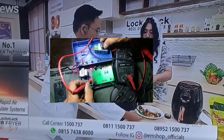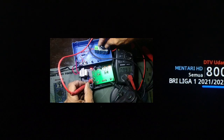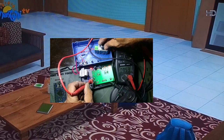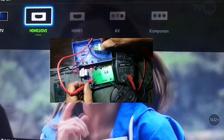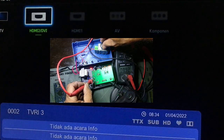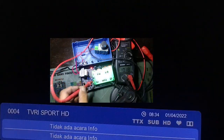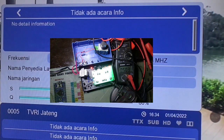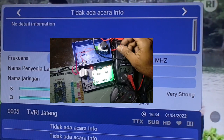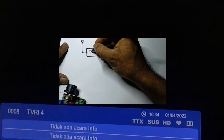Saya pernah mengalami ketika pakai booster A di ketinggian 5 meter normal, pakai booster B di ketinggian 5 meter normal. Kemudian kita naikkan ke ketinggian 7 atau 10 meter — booster A tidak ada sinyal, sementara booster B masih tetap ada sinyal. Setelah saya turunin tegangannya, gainnya diturunin, ternyata booster A over gain. Jadi over gain juga bisa menyebabkan tidak matchingnya antara penguatan satu dan penguatan berikutnya.